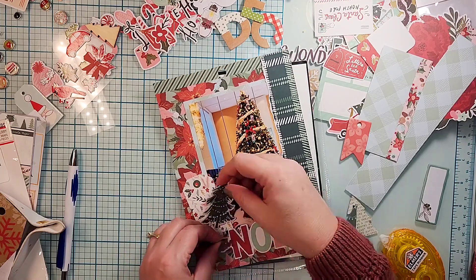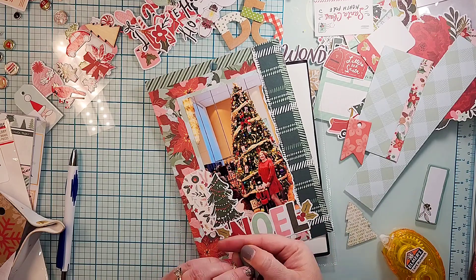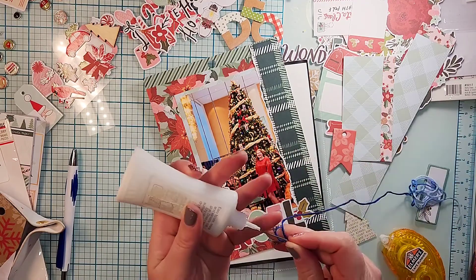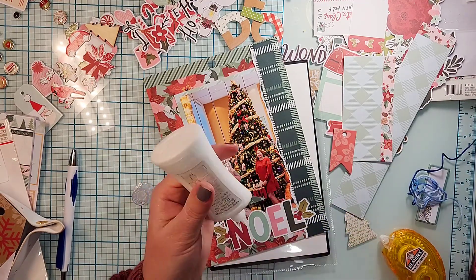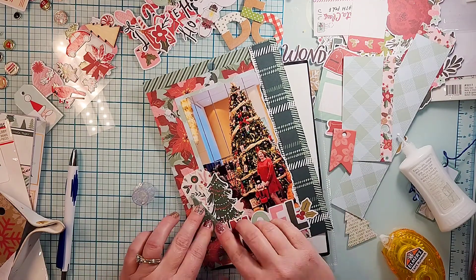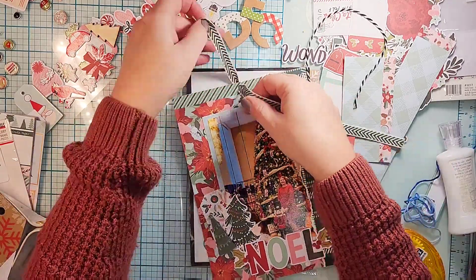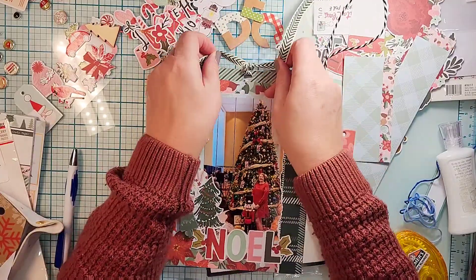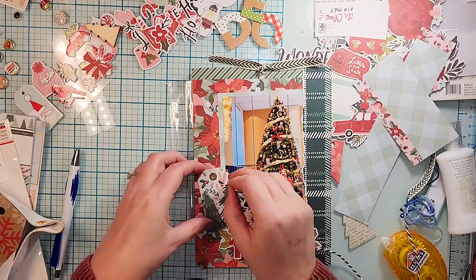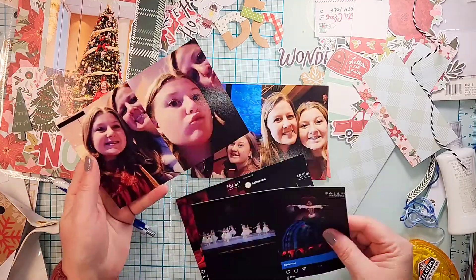I added a tag, a die cut Christmas tree, and then a perspective piece from Bramble Fox that is a tree as well, and then I'm gonna glue all of that on. My Nouveau Deluxe adhesive is definitely getting to the end because it's starting to clog - it kind of does that when it's getting to the end. That hole in the branding strip for the six by eight paper pads, I am going to use it and put a piece of trim in there.